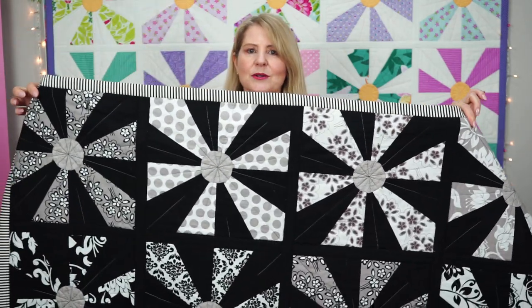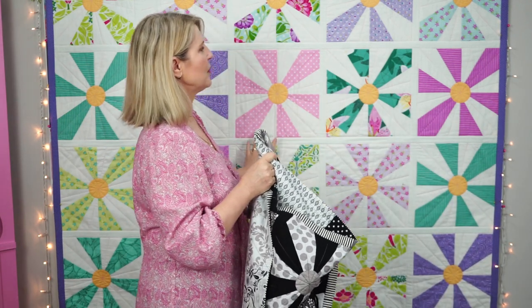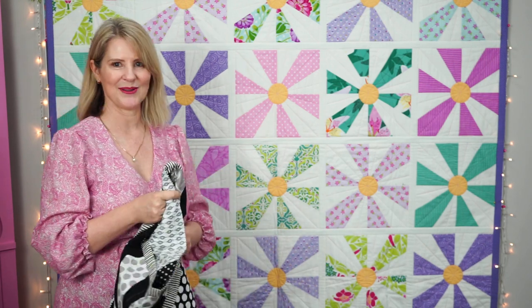You can make any size quilt that you like. This quilt here is a lap size quilt — I've used 16 blocks. Behind me is a single bed quilt and I've made 30 blocks, and you can also make a double bed quilt using 36 blocks.